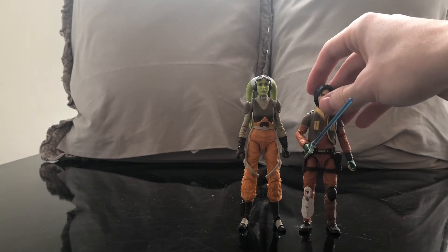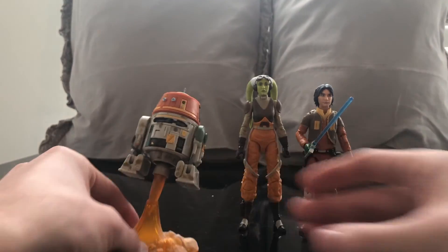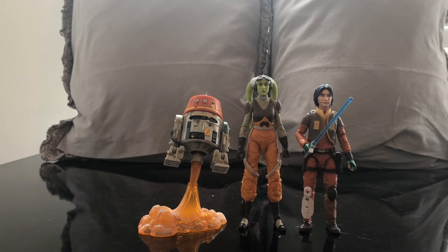Let's bring out a couple members of the Ghost Crew I have available right now — Ezra Bridger and Chopper. I think it looks great. I'm really thankful to have all the members of the Ghost Crew. The other members are currently in a case I just haven't gotten around to opening, so these are the comparisons you get.